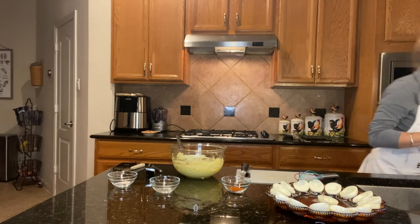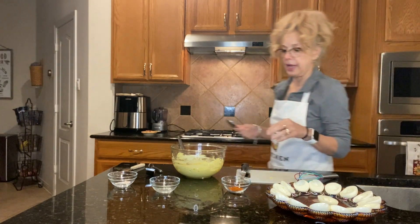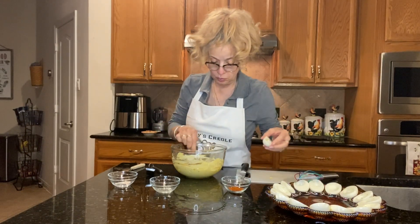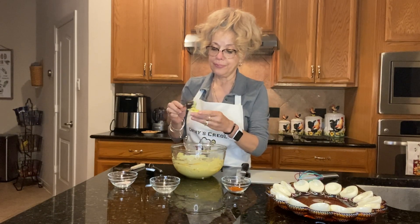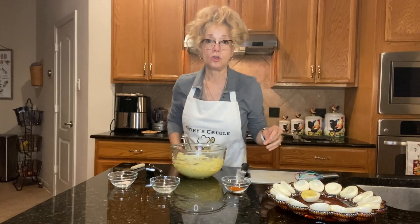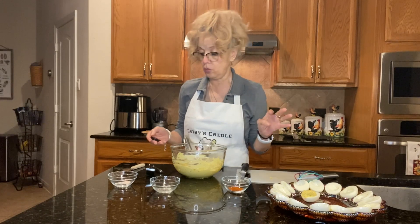It looks wonderful. Let me grab my spoon. I know a lot of people like to make the eggs all fancy — they get a pastry bag and squeeze it in there. But I'm a good old country southern girl; I just like to take my spoon and put it in there like that. It looks nice. So I'm gonna do that to all of the eggs, and once I get them all done I'll get right back to you.